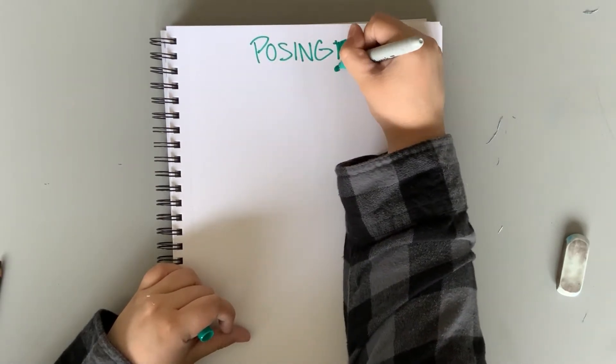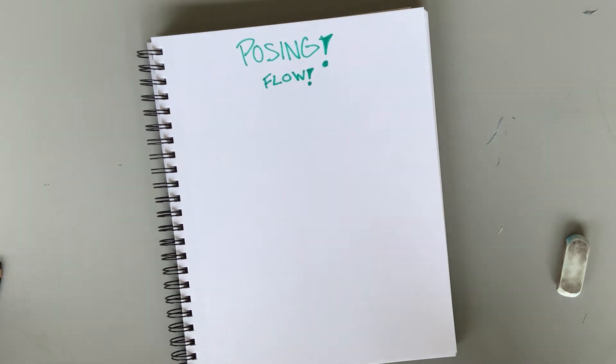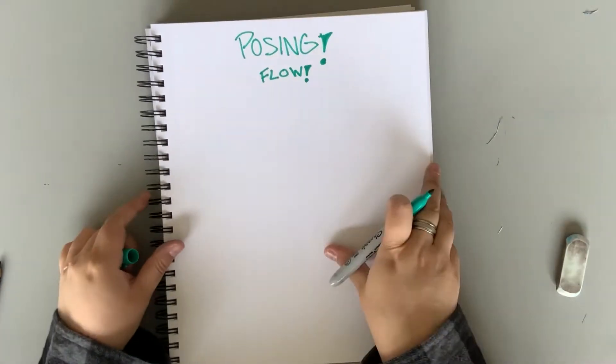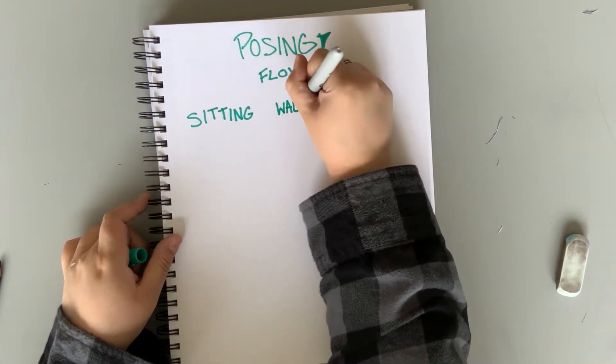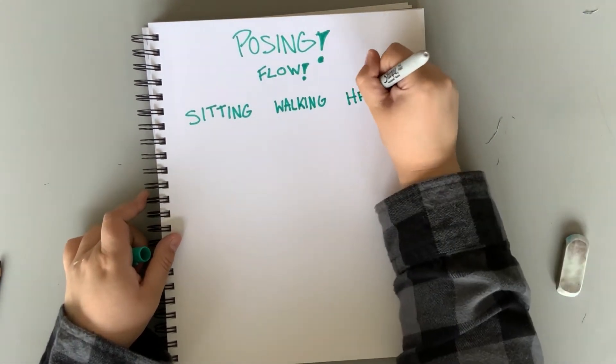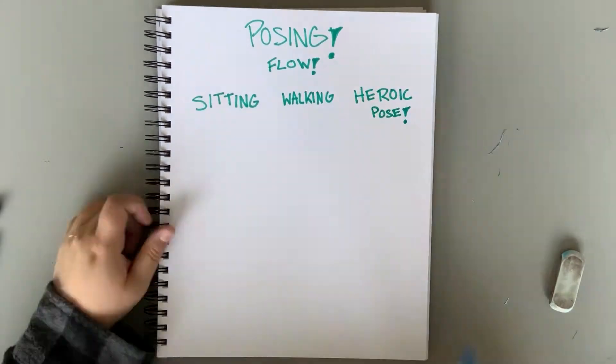Time to talk about posing. What is posing? Well, it's the position we put our characters in when we draw them. Flow is an important aspect of posing because our goal is to show our audience what our characters are doing and feeling. Here are some examples: we'll have our characters sitting, walking, and in a heroic pose.